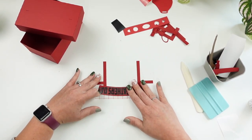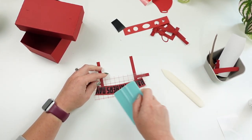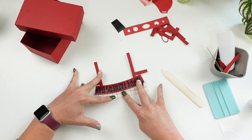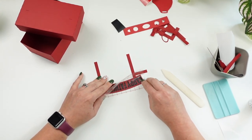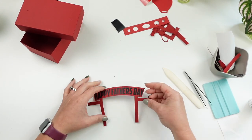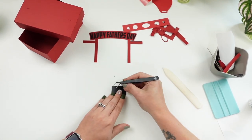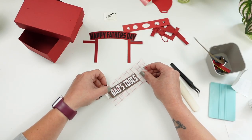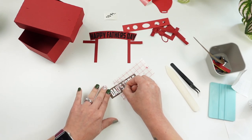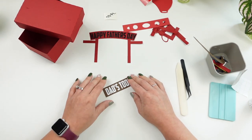I'm going to skip over the white lettering process because I'm doing the exact same thing — weeding the lettering, using transfer tape. By the time I used the transfer tape for the white lettering it was barely sticky, which actually worked really well for keeping letters lined up. Here's the 'Dad's Tools' lettering placed on the brown section. You can also customize this — delete 'Dad's Tools,' put a name on it, whatever you want. Make it your own project.